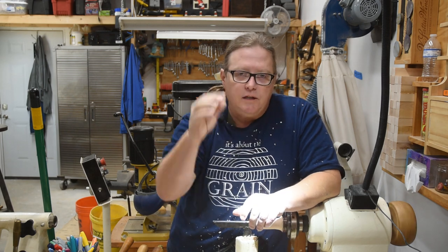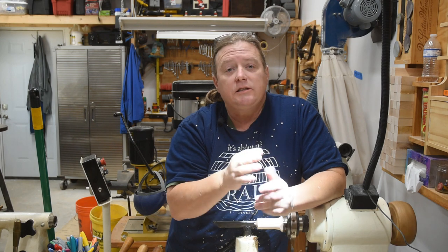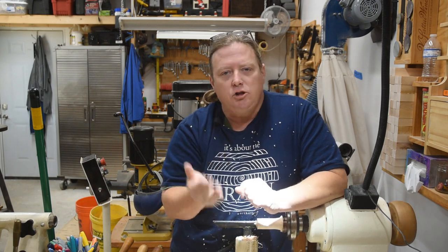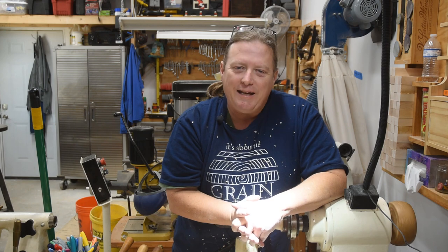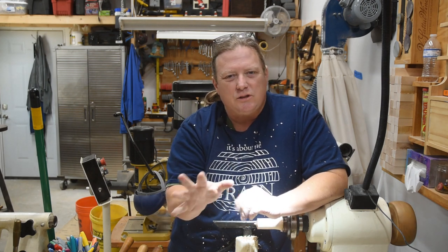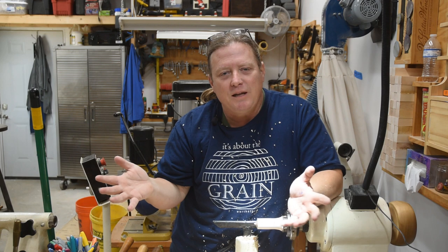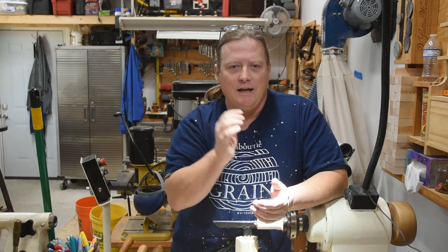I'm going to do something different on this series to add a little two-way communication. I'll post episodes every Thursday. Then on the following Tuesday — giving you a good weekend to absorb the information, go out in your shop and play around, and develop questions — I will do a live stream and answer questions from the comments and especially from my Patreon channel. I'll unlist the stream afterward so it won't hurt the channel's searchability, but I'll put a link in the description so you can always go back and watch it.